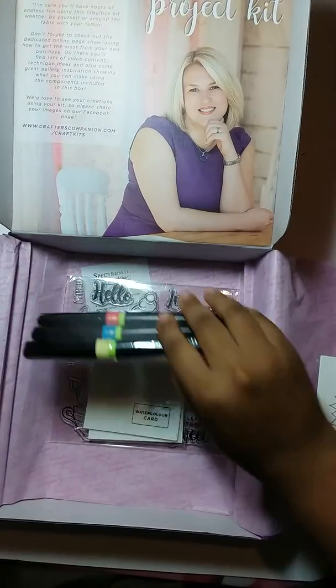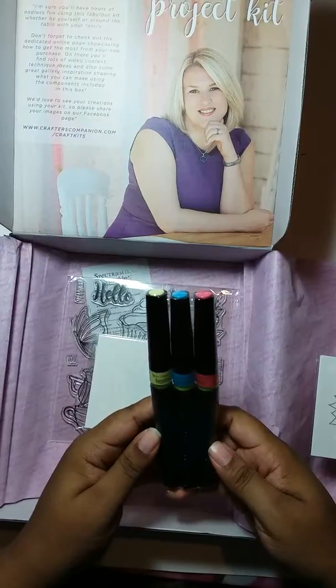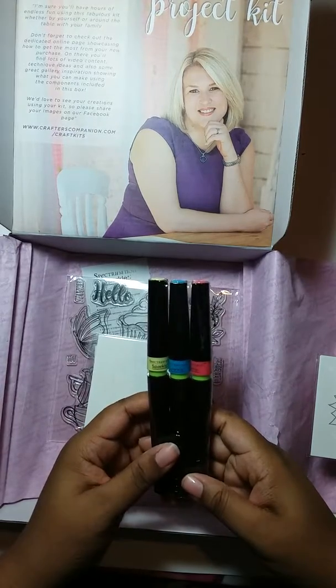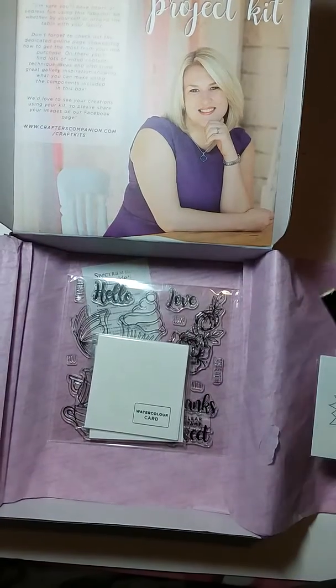You get your sparkle pens, and these sparkle pens are actually your three primary colors, so you can make all of your colors using these three pens. For instance, if you mix together yellow and blue you'll make green, and so on and so forth.